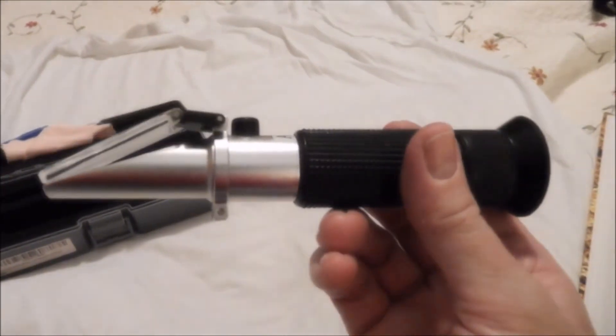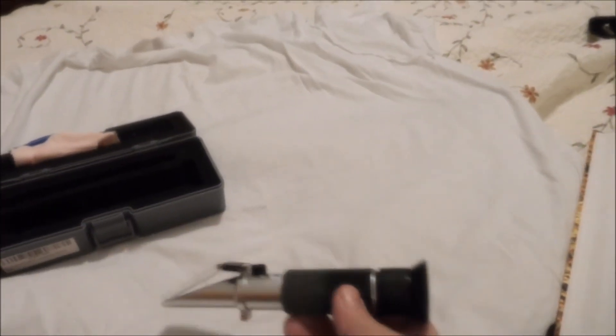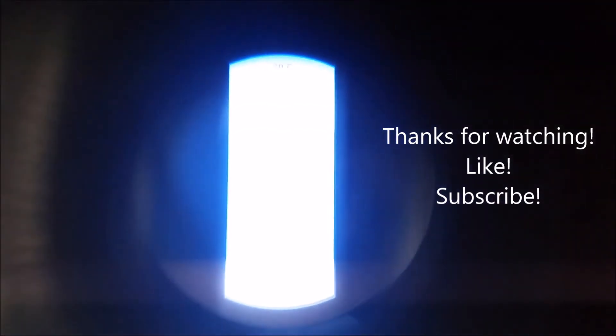But this is my refractometer, everybody. Thanks for watching and we'll see y'all next time. Bye.